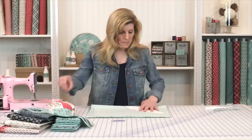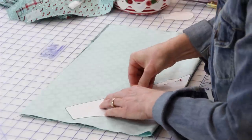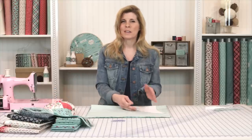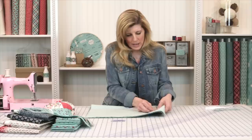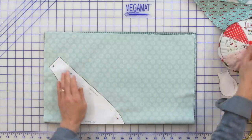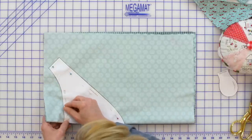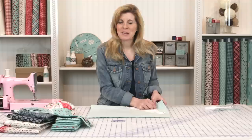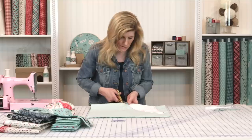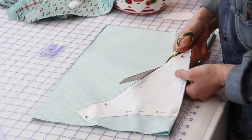Now that everything is lined up, take your pins and pin the pattern in place so you can then cut everything out with scissors. I like to do this instead of trying to hold the pattern and cut — it tends to shift otherwise. With an ordinary pair of scissors, cut just outside the line. Be careful not to cut your pattern piece, but if you do, you can just download the pattern again.